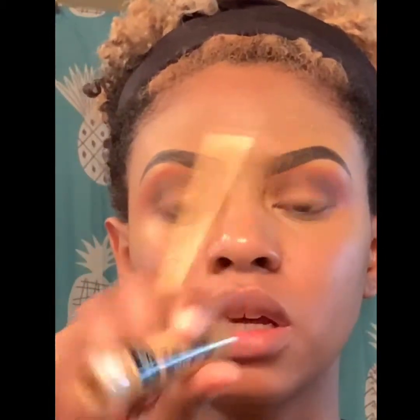So now I am going to cut my crease with that same L'Oreal concealer, and I'm just using a really small flat concealer brush.